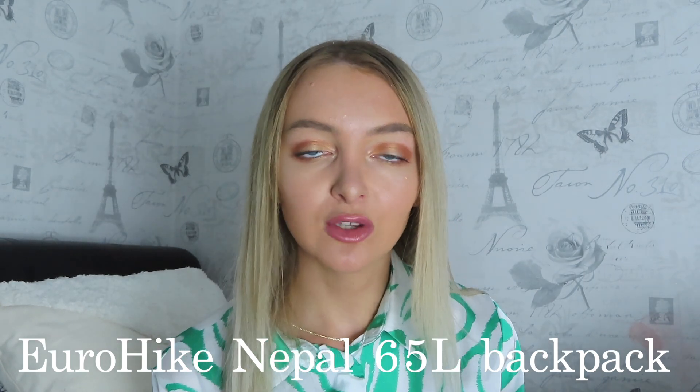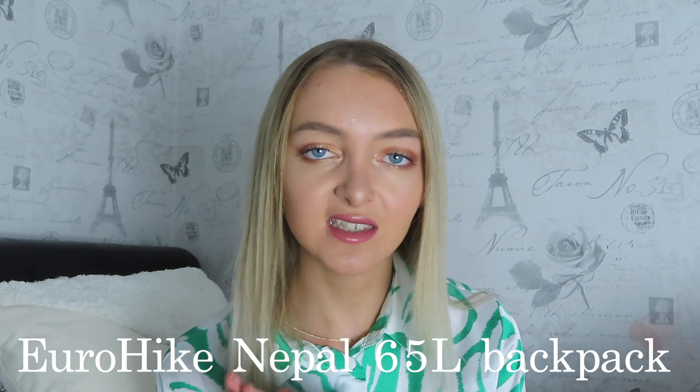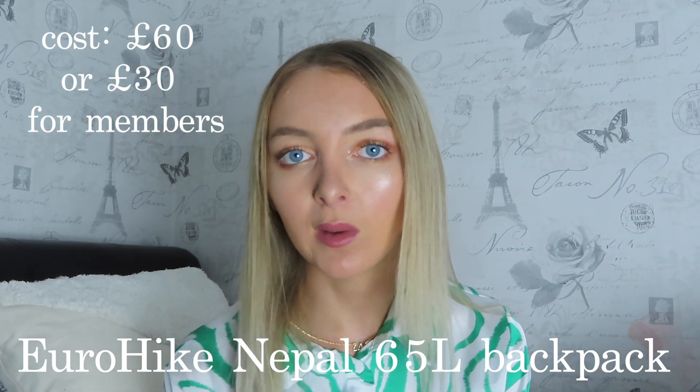So this is my backpack - it's empty right now, which is the only reason I can lift it, because oh my god it was so heavy when it was full. I'm so happy it survived four months. It's a bit dirty but not broken - completely fine. This backpack is the Eurohike Nepal 65 and I got it from Go Outdoors.